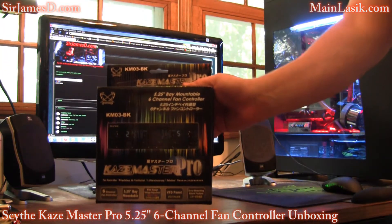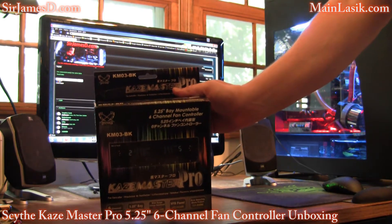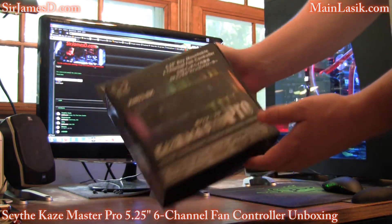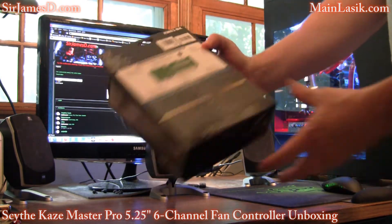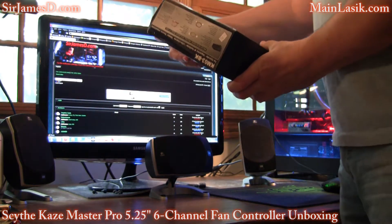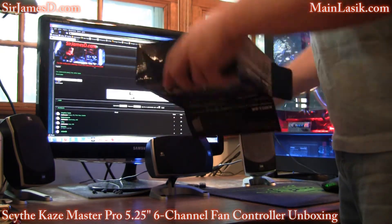Here's the box that Scythe sent me. This is the model KM03BK. I know there's different models out there but this is the one they sent me. It does 6 channels so you can control up to 6 independent fans, and it's also got an alarm disabled jumper which is beautiful.